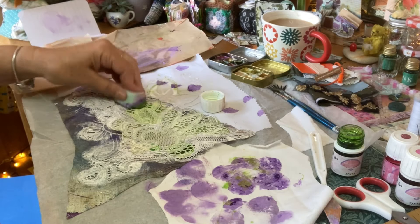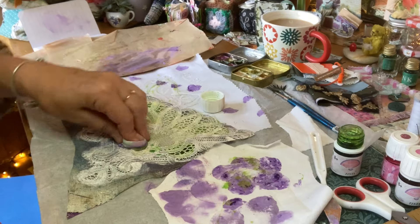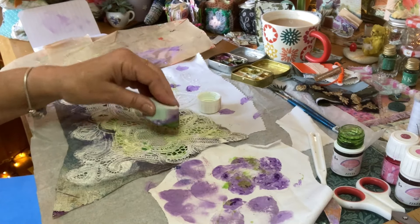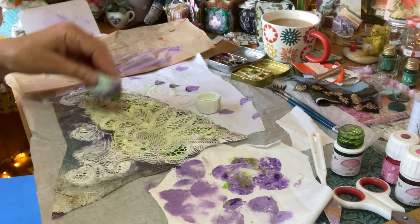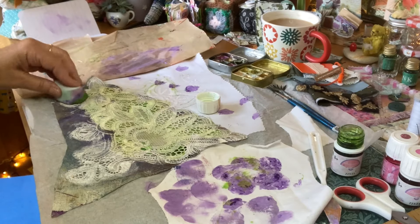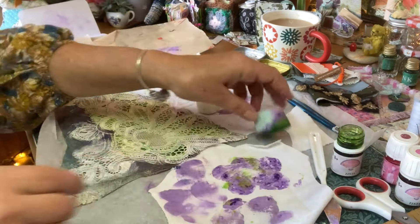I can't do this and talk at the same time — it's just too relaxing. I use it for my tea dye and coffee dye, but it's lovely like this as well. Shall we lift it up?